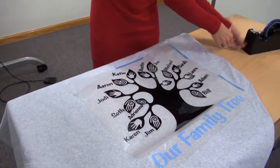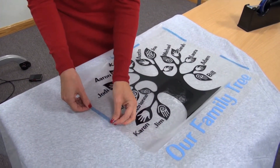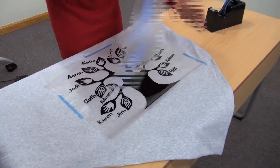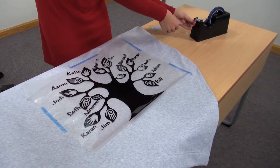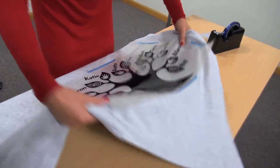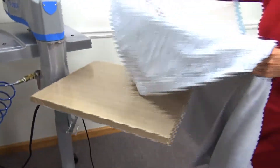The heat seal tape will keep it from moving when I transfer it to the heat press, so I won't have any trouble lining it up when I get there. I'll remove my second color and put down my last piece of tape to hold it in place. Now that I have it in place, I'm just going to move it over to the heat press for the application.